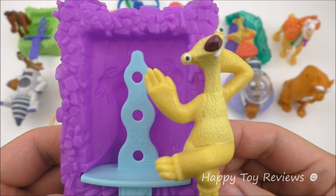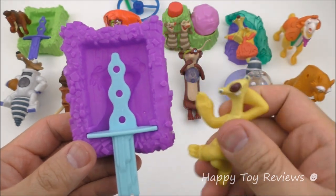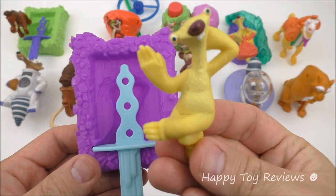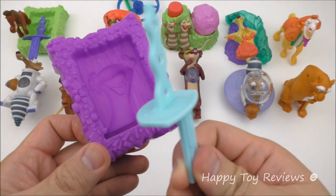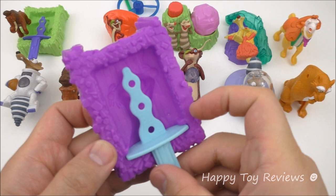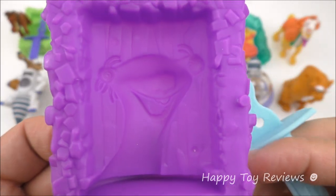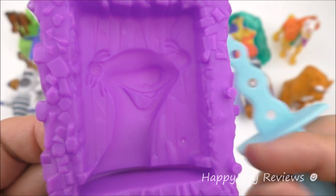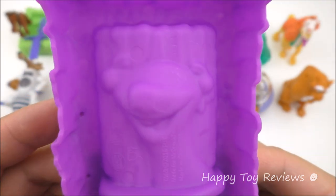Toy number two is the Sid Lolli Maker. So there's Sid. He works the same way as the Manny Lolli Maker, so you can play with him. This is a separate figure, and then you also have the ice cream stick — the popsicle stick — and then the ice cream mold. You can see there's Sid from the inside, and you can see the details really well. And then on this side, that's the back.